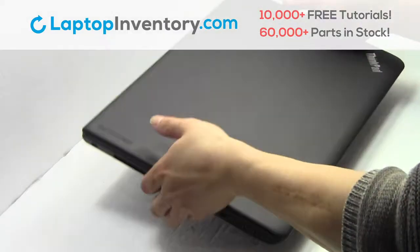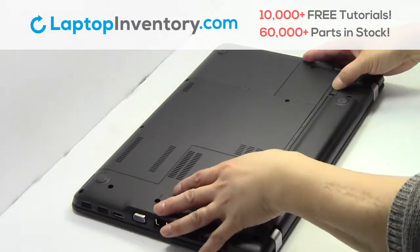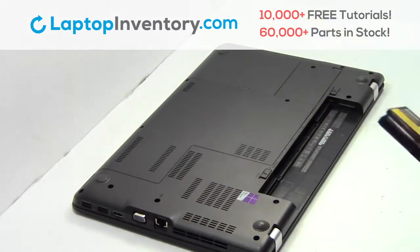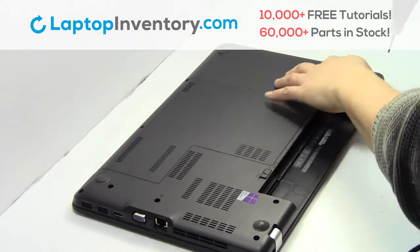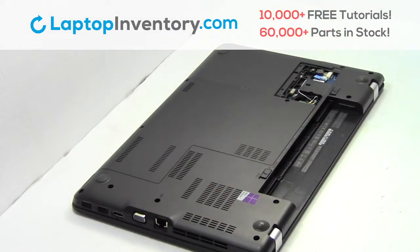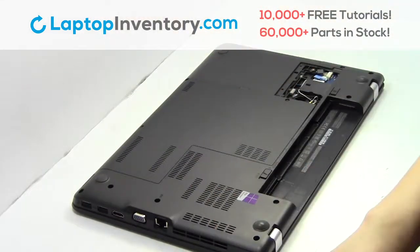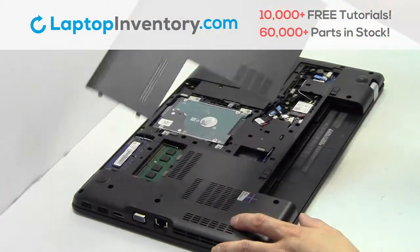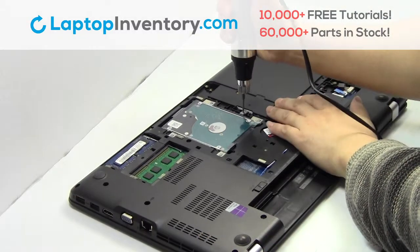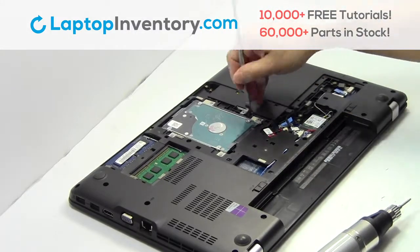Turn the laptop over. Remove the laptop battery. Remove the screws. Remove the cover. Remove the optical drive.